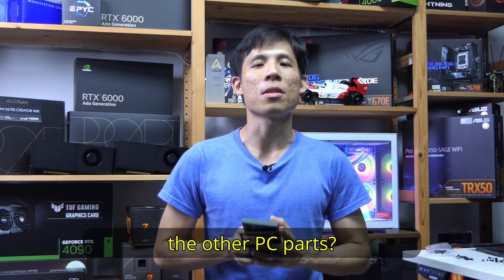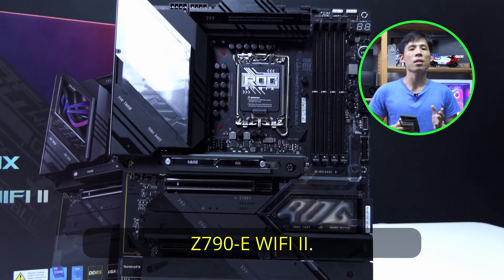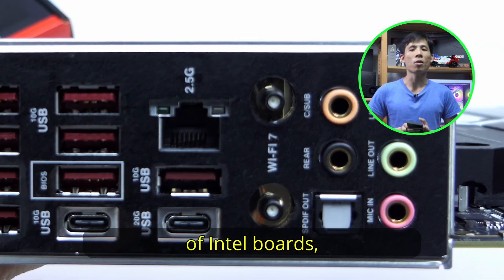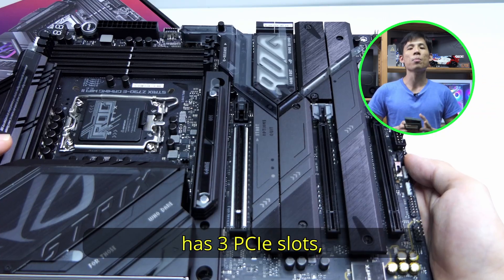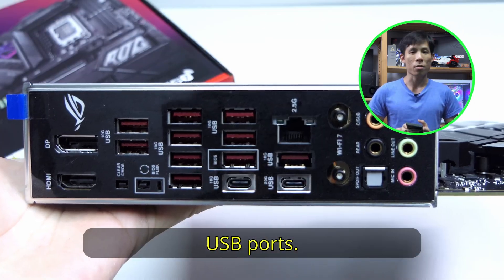For the motherboard, we are going to use the ASUS ROG Strix Z790-E Wi-Fi 2. This is part of ASUS's newest line of Intel boards. It supports Wi-Fi 7, has 3 PCIe slots, 5 M.2 slots, and tons of USB ports.